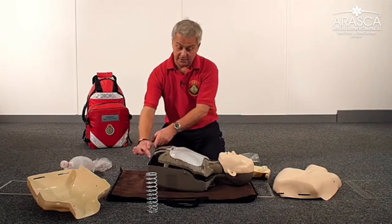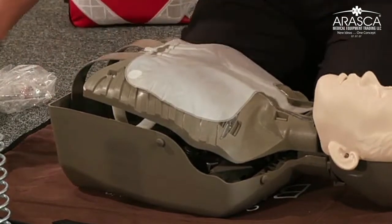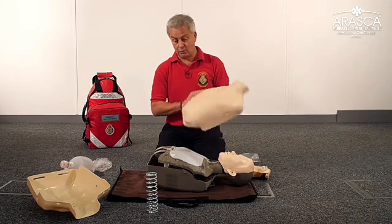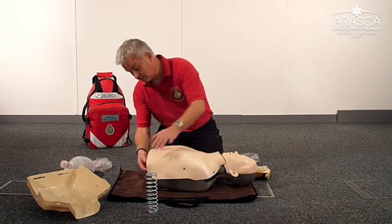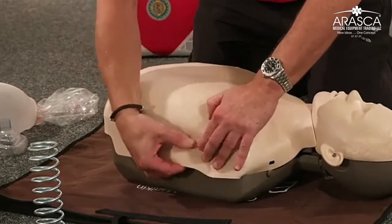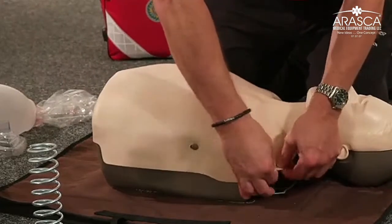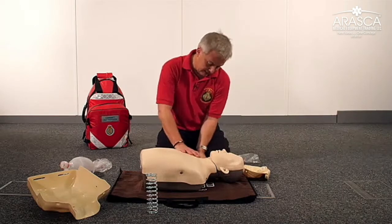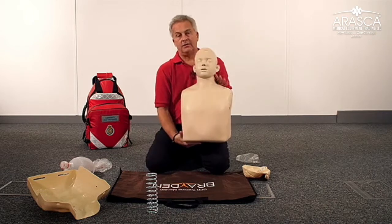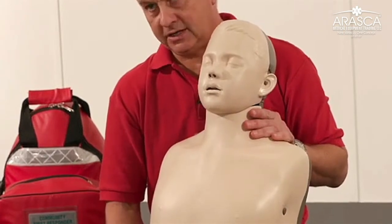It's important that these parts are in the correct slots on the base of the mannequin. Now apply the junior chest piece, which is more representative of a boy, and replace that onto the mannequin. This is something you might want to do whilst your students have gone off for a tea break from their adult BLS training, whilst you convert the mannequin into a junior mannequin. Locate the skin and now you have a mannequin which looks like a 10 to 12 year old boy, ready for your paediatric BLS session.